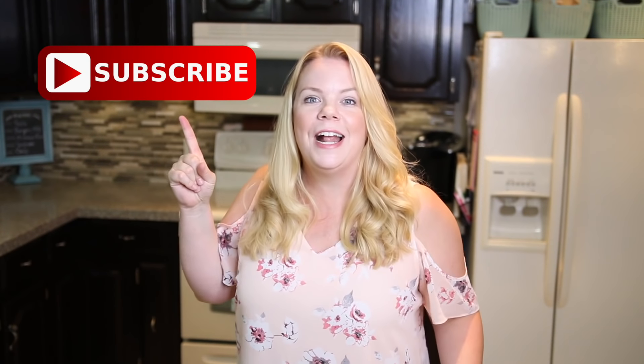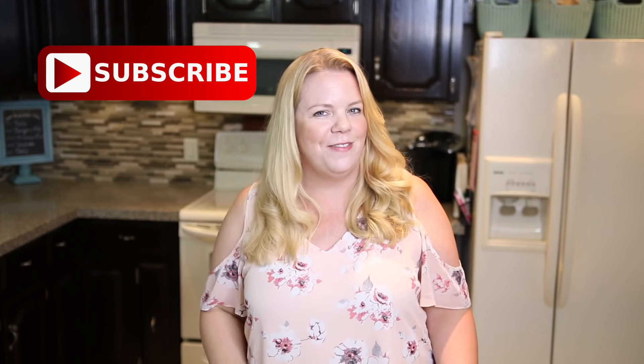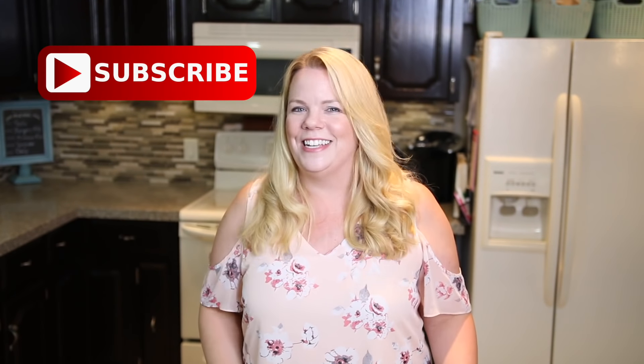Thanks so much for watching and don't forget to hit that subscribe button for more organizing, decorating, and DIY tips each and every week. Thanks so much and I'll see you next time.